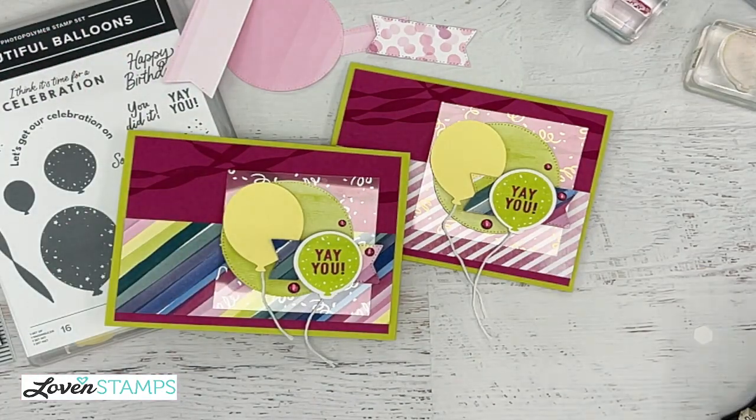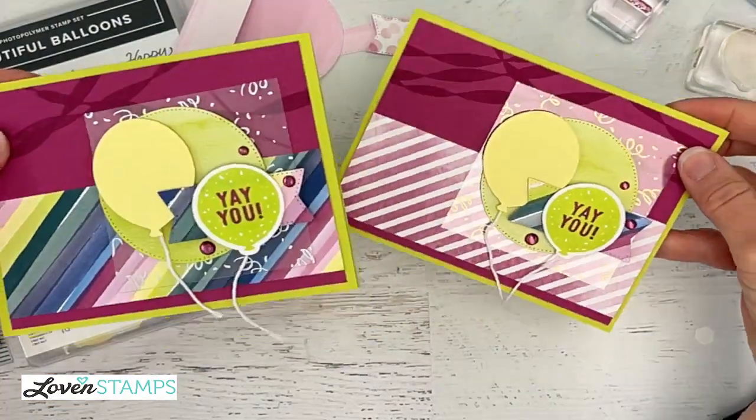There's also an option to add embellishments, which has been super popular — I brought it back by popular demand. This card with Beautiful Balloons is just an outstanding set of stamps and dies. Like I said at the very beginning, you might think 'I have birthday stamps already,' but remember these dies and stamps are for so much more than just birthdays — lots of possibilities. If you missed that part, go back to the beginning of the video where I introduced and teased some of the different ideas for the die pieces in this suite.